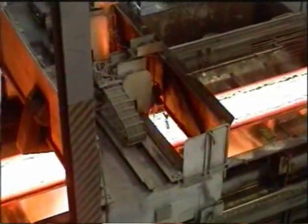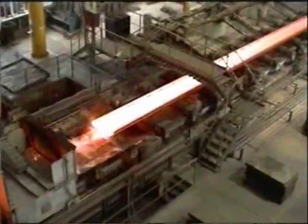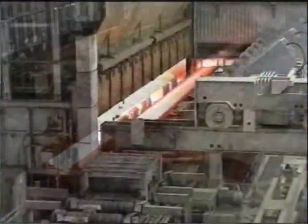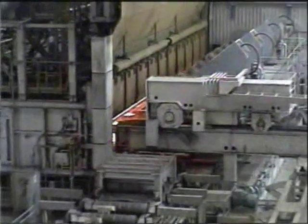The slab caster is being controlled by operators to ensure the proper flow of the liquid steel to the caster's front. Now the slab is being cut by a high pressure gas cutting machine, and it is being loaded by a huge robotic charging machine of Steinwerke.